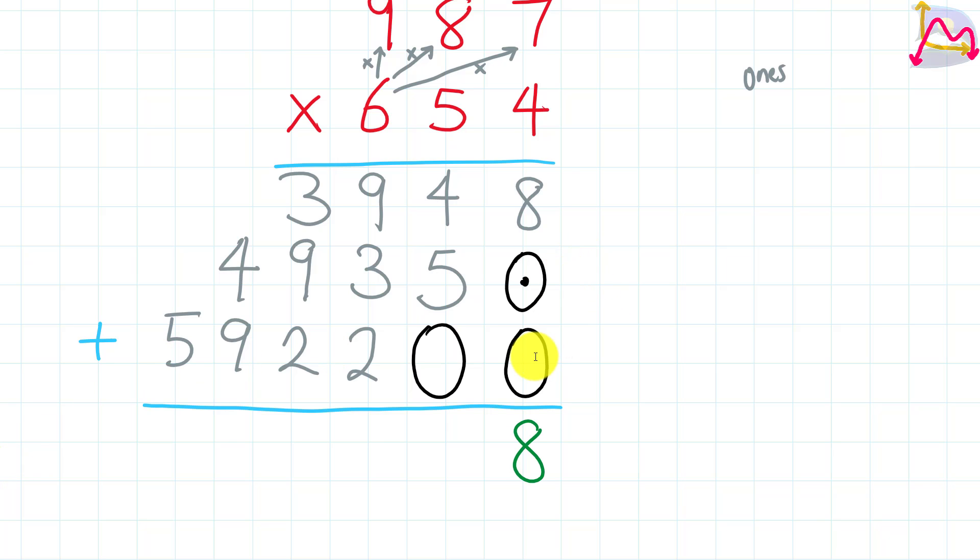Starting from the ones: 8 plus 0 plus 0 gives us 8. Next, the tens: 4 plus 5 plus 0 gives us 9. For the hundreds: 9 plus 3 plus 2 gives us 14 — we put the 4 down and carry 1. Then 3 plus 9 plus 2 gives us 14, plus the carried 1 gives us 15. We put the 5 down and carry 1.